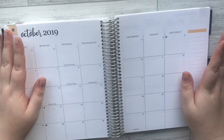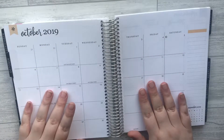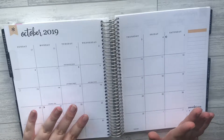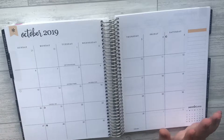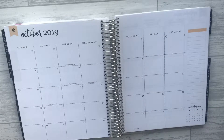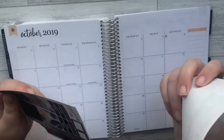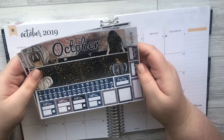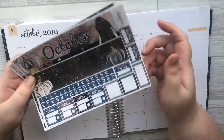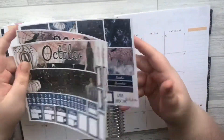Hi guys, welcome back to Planning Perfection, this is Nikita. I hope you're having a great day. If you like this video please give it a thumbs up and subscribe. Today we're going to be planning the month of October — it seems ridiculous we're planning October already! I'm going to be using this gorgeous kit called Dark Shadows from Winter Prince. I'm not sure if it's still available since it was in the 50% sale, but definitely check it out. It's a little three-page kit and it's gorgeous.